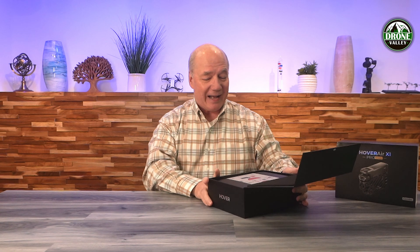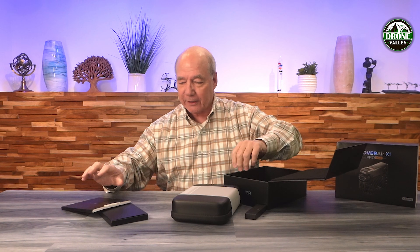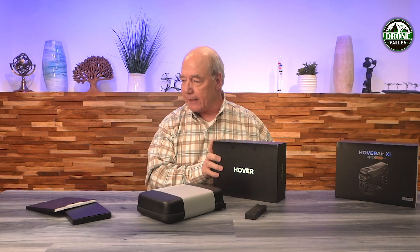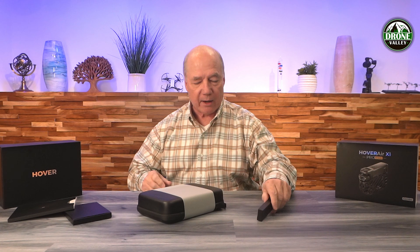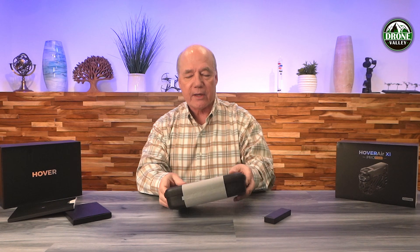Inside the box is a case and a whole lot of other stuff. I have the combo here, which includes a couple of other accessories that I think you're going to want anyway, and I always talk about this. You can certainly find the drone on its own with a single battery, but once you start flying this drone, you're going to be having so much fun that you're going to want to fly it longer. So you're going to find a couple of extra batteries, and then you're going to wonder how do I charge those batteries? You'll want a charging hub to be able to charge more than one battery at a time, so I'm sure all of that stuff's included here.